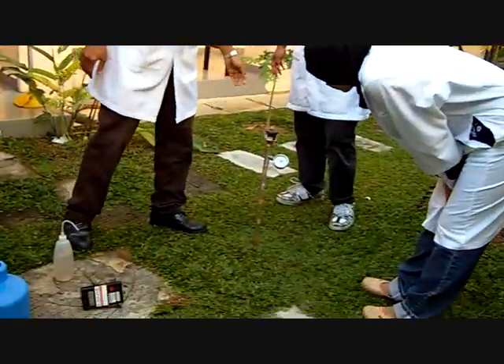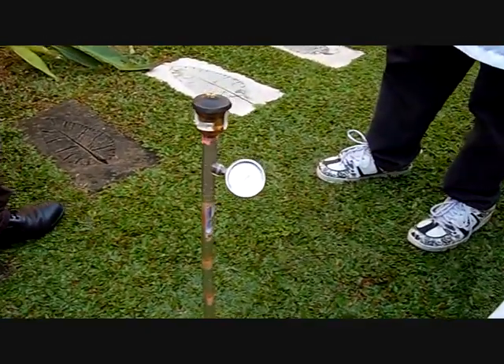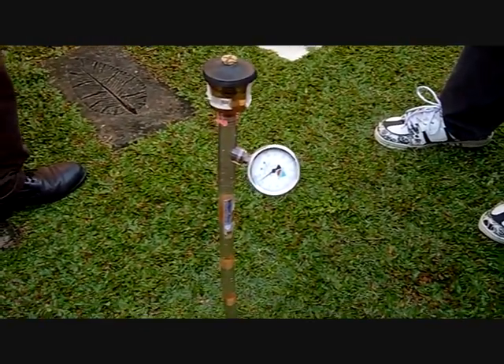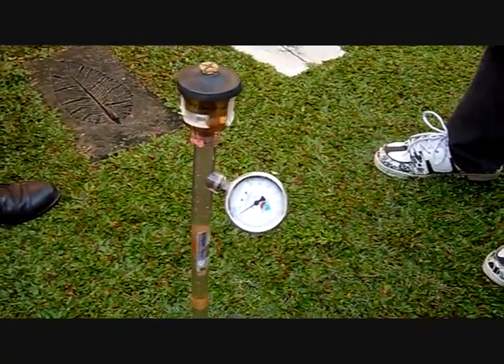Leave the tensiometer and monitor it. When the soil dries out, that means the water is sucked through the tensiometer. Record the readings in kilopascal.